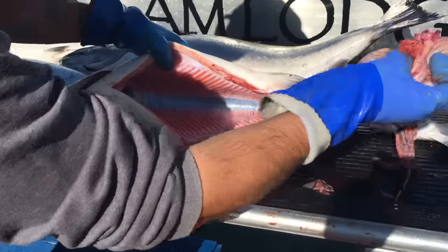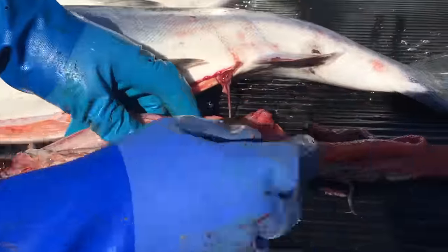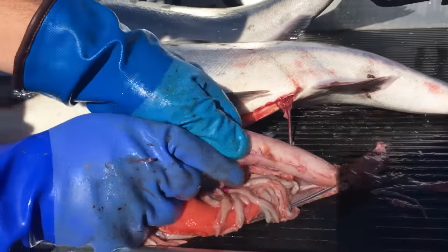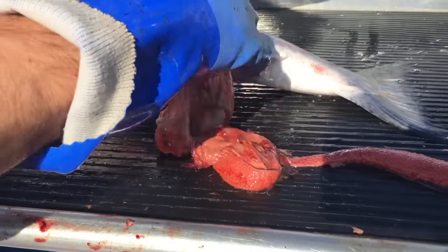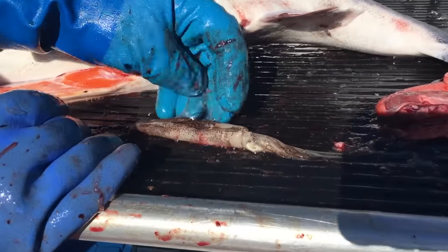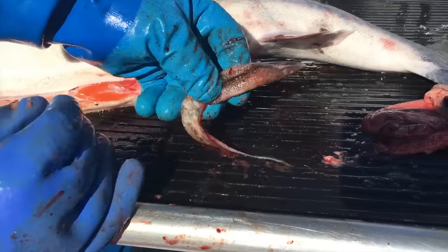So this is the guts here. You can see there's some roe — this looks like it's going to start heading back to the river eventually. And inside the stomach bag you can always sort of see what they've been eating. There's another one of those squids. These guys were feeding on brown and white squids, so we tried to match that with our spoon and we did real well.